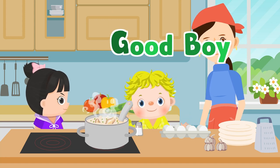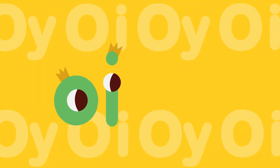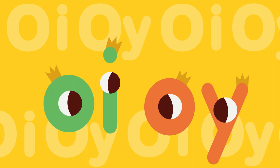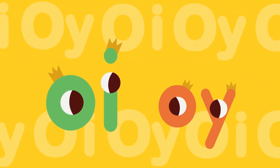O-I-O-Y, Good Boy! Hello, Jam Talk friends. Let's learn the sound of O-I-O-Y. O-I-O-Y makes the oi-oi sound.